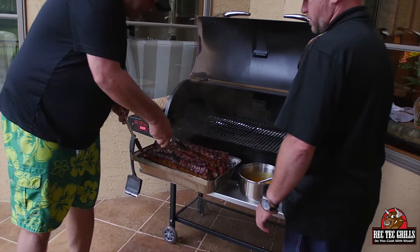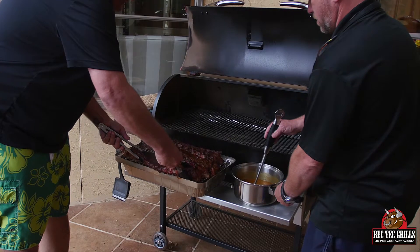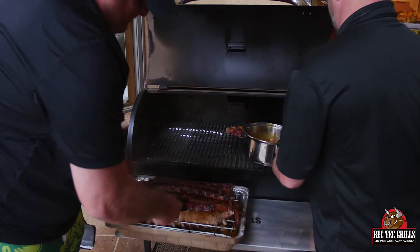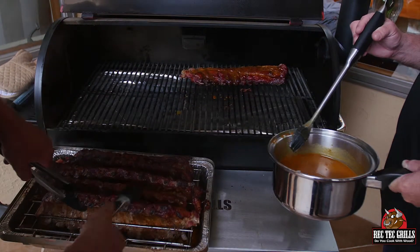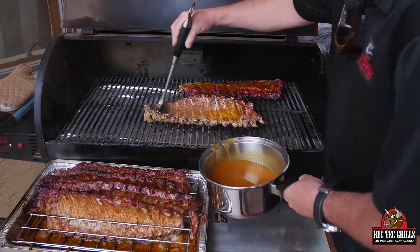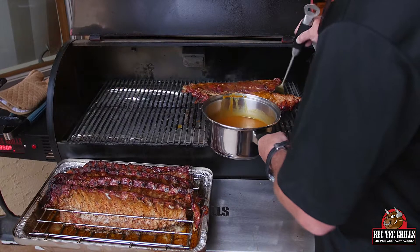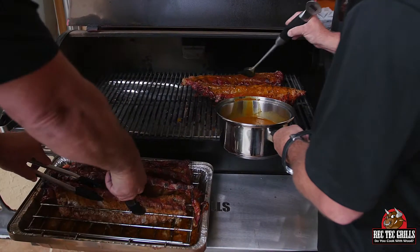I'm going to use two Rec Techs to finish this up. You got to be real gentle here — Steady's going to sauce these guys up. We're going to go about 30 more minutes, so this is going to be about a total of five and a half hours. Now, it did add some cook time — it would never take this long if you weren't using this. This kind of restricts some airflow, so it does take longer, and that's why we went at the high heat.